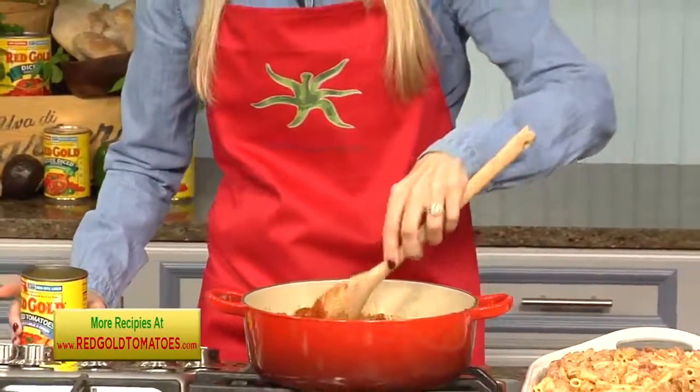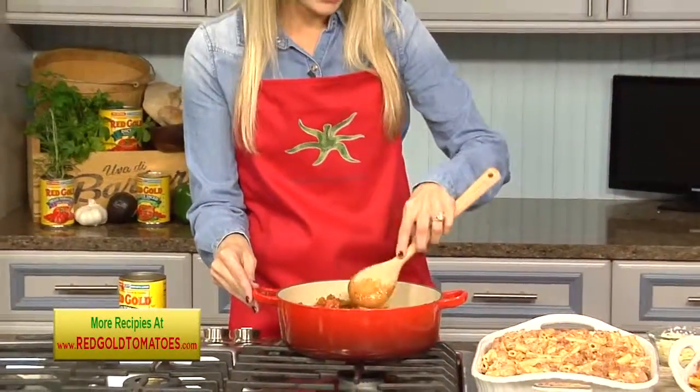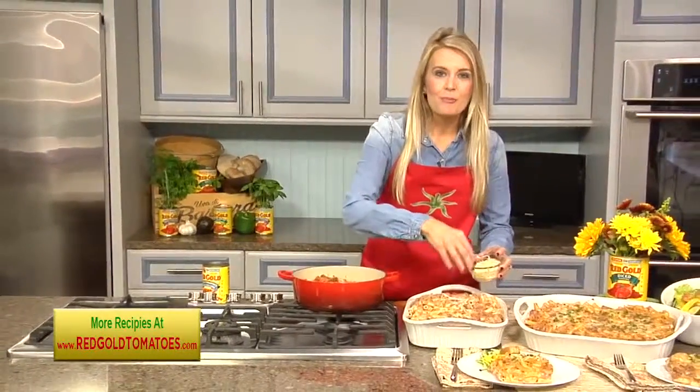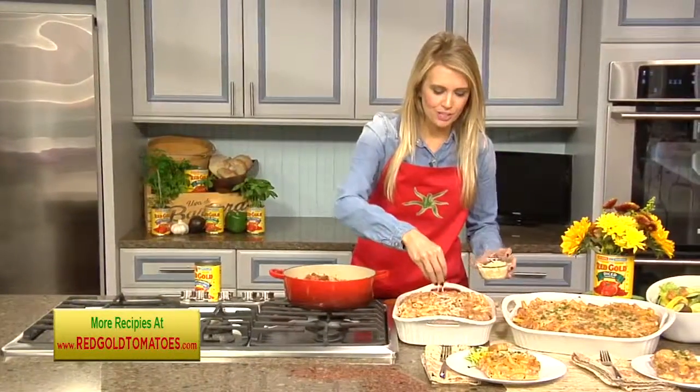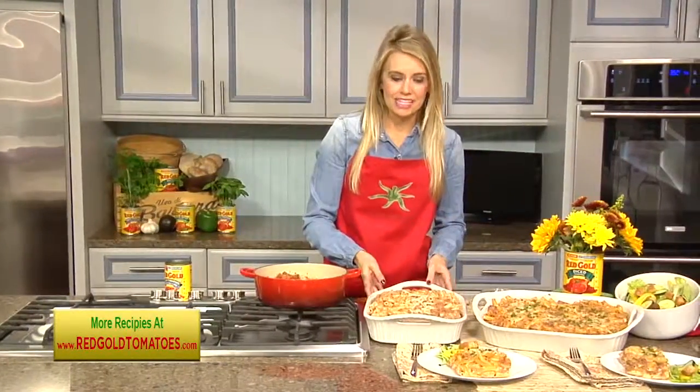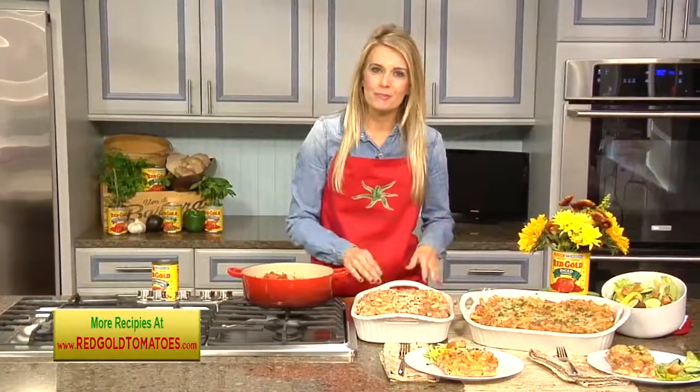So we're going to stir that up like so. And then with the ziti, we're going to toss this with some ricotta, mozzarella cheese, and some Parmesan. And then you're going to layer the pasta, the sauce, and the cheese two times and stick it into the oven for about 20 minutes.